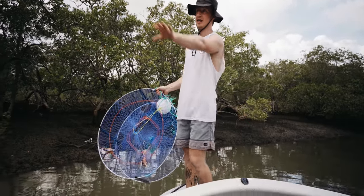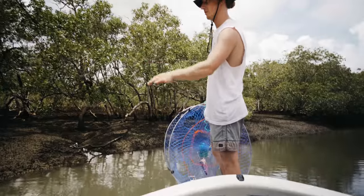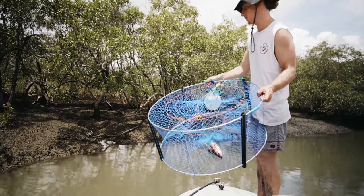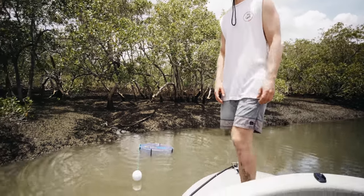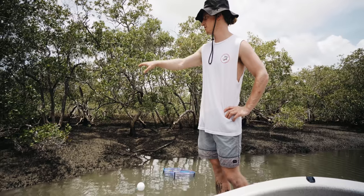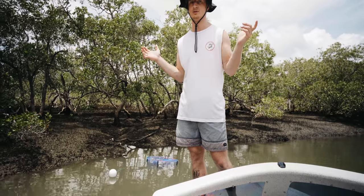We've come up this creek - check it out, there's nothing around. You can see fish jumping and crabs all over the riverbank, so it's looking good. I like this little patch here where it drops down - there's a fallen-over tree there, so I'm going to chuck it in here. It's probably going to stick out of the water because it's dead low tide. The tide's going to come up and swallow it, and hopefully we'll have a mud crab in it. The most exciting part about mud crab fishing is the anticipation.